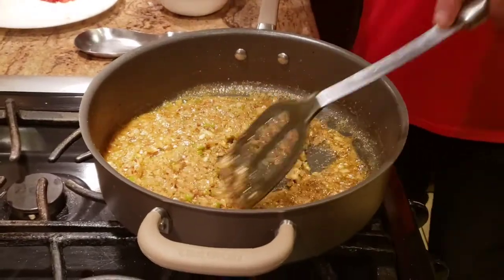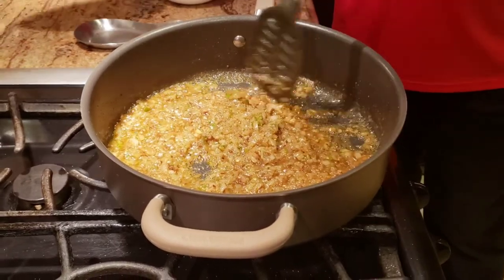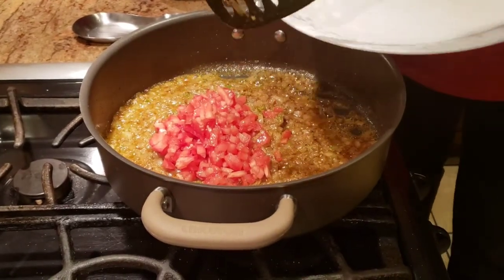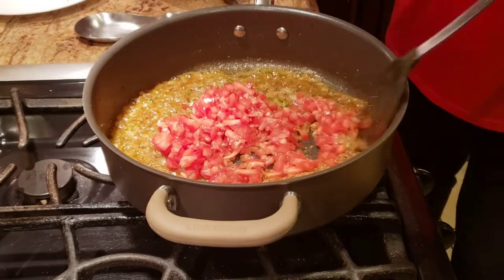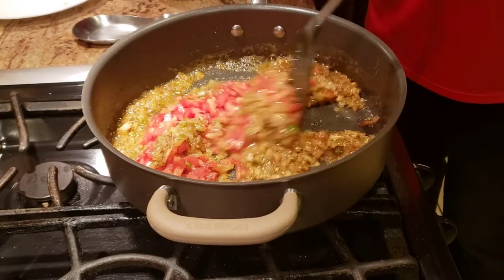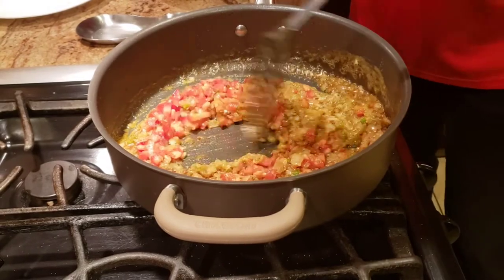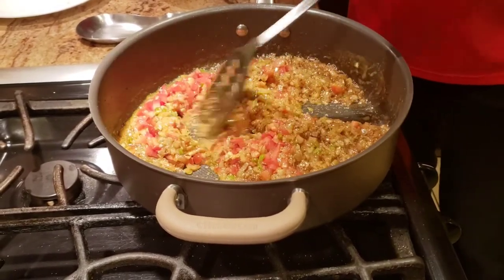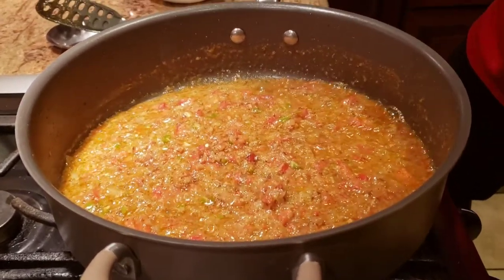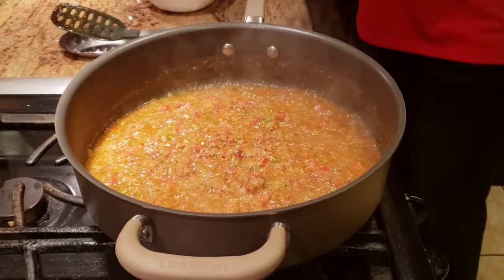Now my onions, garlic, ginger, and chilies are done. I have about one and a half to two big-size tomatoes, finely chopped, and we're going to cook them quickly — tomatoes usually don't take that long. We mix it up and wait until they start releasing their oils. You can see the butter oozing from the sides — at this point I'm going to lower the heat and start adding the dry masala.